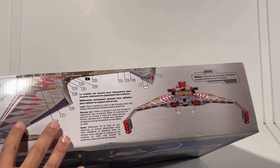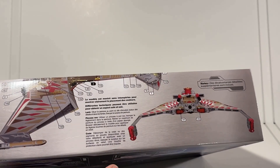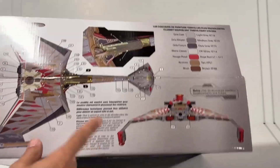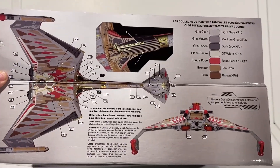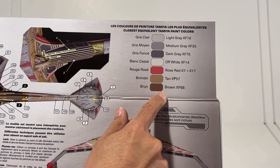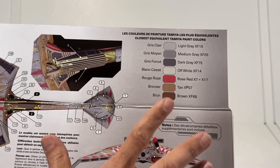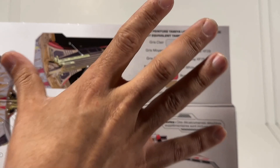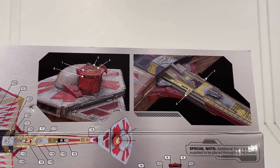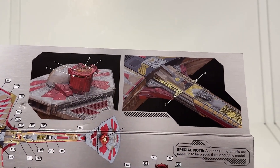Once I got the plastic out, I noticed that Polar Lights and Round Two use the inside box sides for the color placement and painting guide — but I haven't seen them do this yet: it actually folds out to give you a larger illustration. It includes Maya paint equivalents with colors like brown, tan, rose red, off-white, dark gray, medium gray, and light gray. So yes, we do actually get full color direction here.